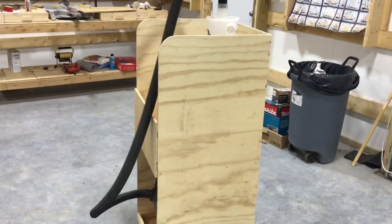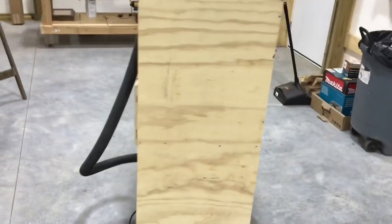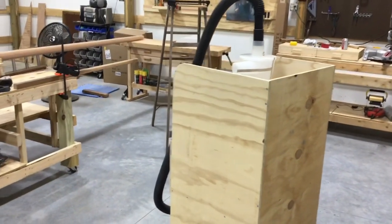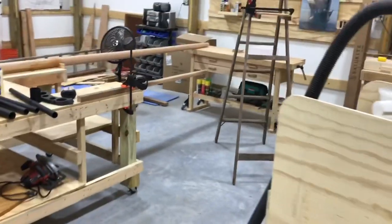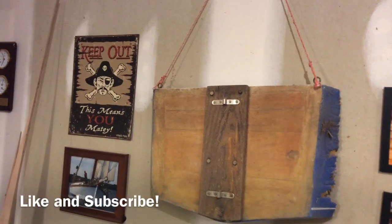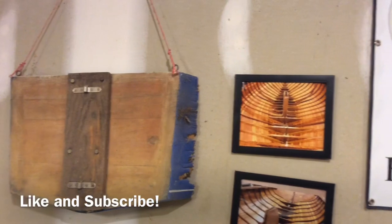Hopefully I can stay ahead of my mess — if you've watched any of my videos down in the garage it's turned into a disaster area with sawdust everywhere. It's a constant problem to try to keep it clean, but up here in the new shop I'm trying to make an effort to stay a little cleaner. Alright, that's it for today, thanks for watching, we'll see you next time.